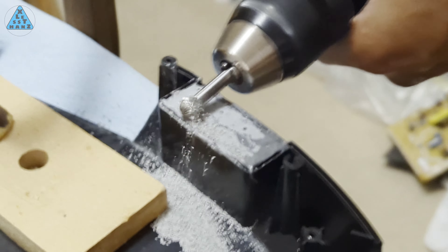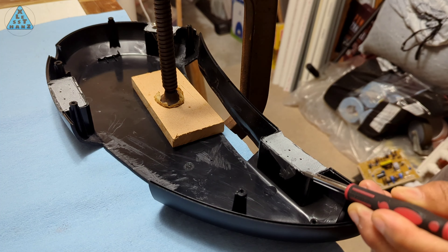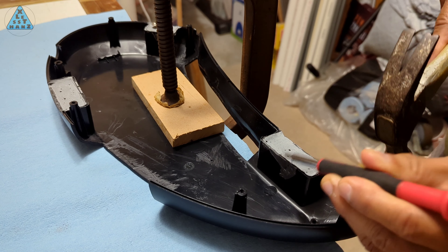I'm using a pointed tip from my screwdriver set to clean up the edges. I'm amazed at how strong of an adhesive this JB Weld glue is — the bond to this plastic compartment, even for small strips of glue, is terrific. It was my first use of this glue, but good to remember for future reference.